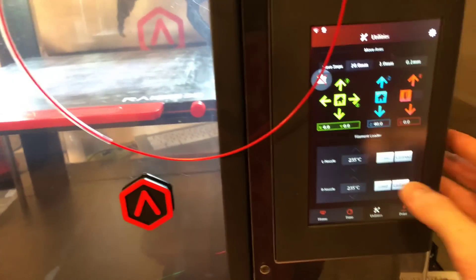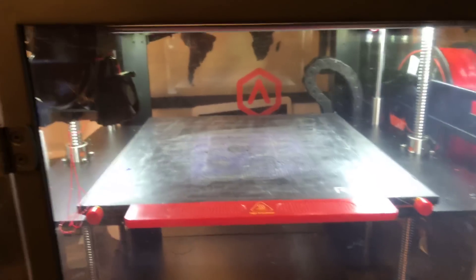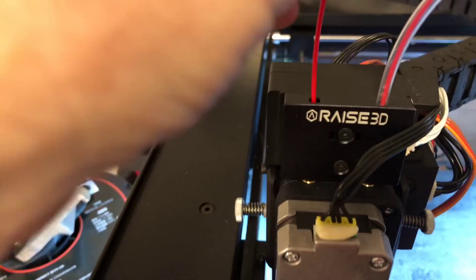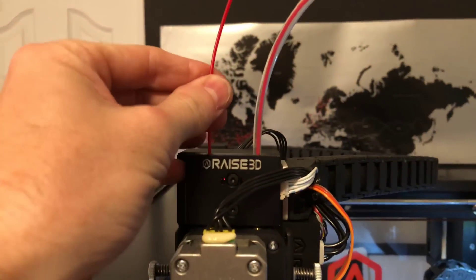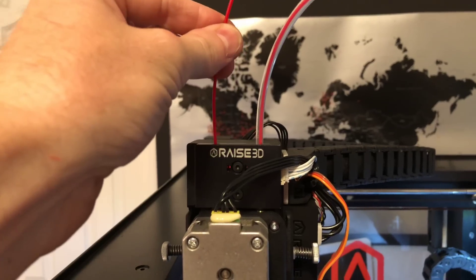Now we're gonna reload it, so we're gonna hit load. Luckily we were already at the same temperature so we don't have to wait for it to build up to 235. We're gonna put this back in there — it doesn't go very far. Once it's down, click load and you're going to feel it starting to feed, as you can see my fingers going towards there.